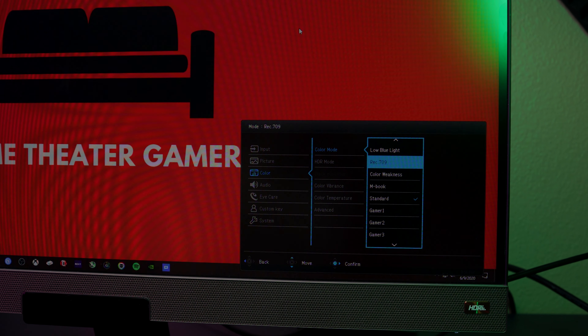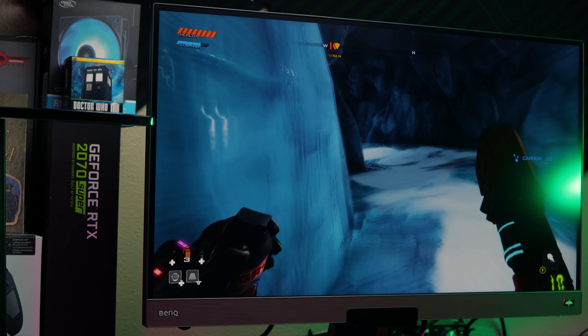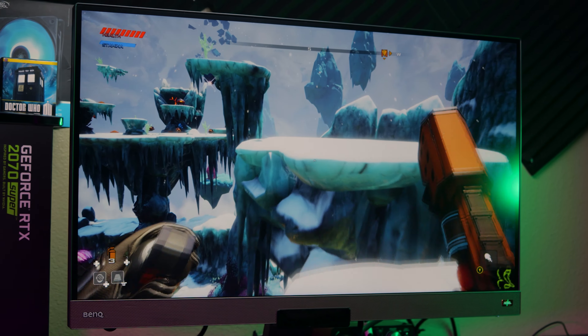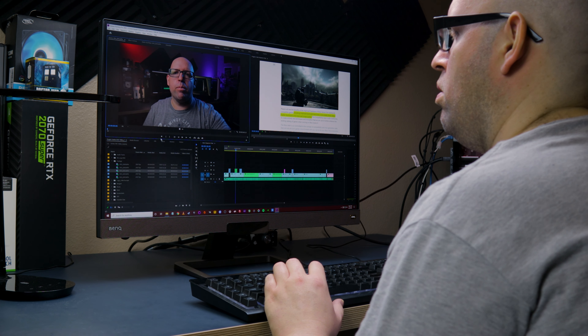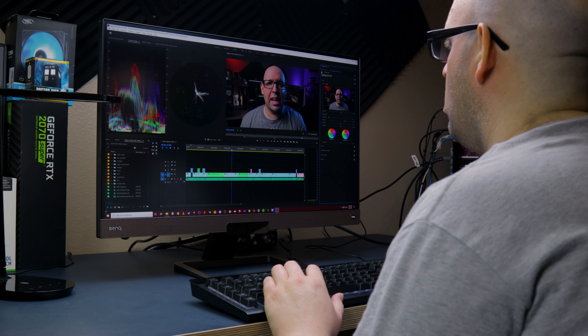There are also multiple color modes including low blue light and color weakness, as well as the ability to emulate HDR. However, if you're after color accuracy and the best image quality, I'd stick with the standard color mode and non-emulated HDR — that's just my personal preference. Brightness maxes out at 350 nits, colors literally pop off the screen, and color accuracy and grayscale seem pretty good with those settings. Playing Journey to the Savage Planet on the EX2780Q made me fall in love with this monitor. That game's over-the-top art style really makes this monitor shine, largely due to the 95% DCI-P3 coverage. Control and Metro Exodus looked equally impressive, and because of that DCI-P3 coverage, this is also a great monitor for content creation — especially for YouTube, Facebook, or Instagram.